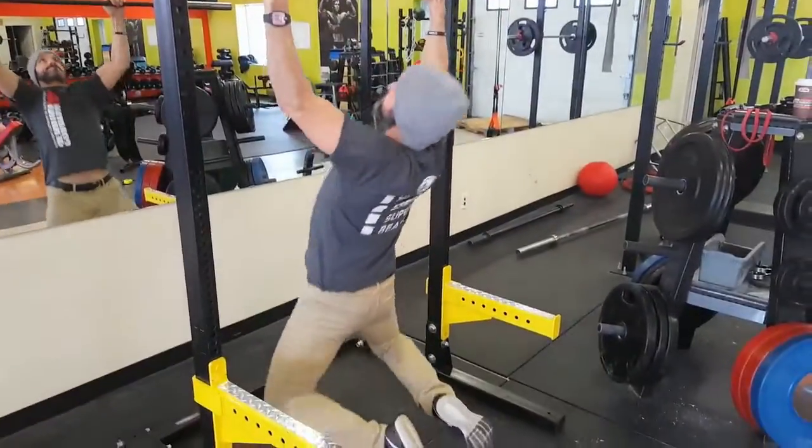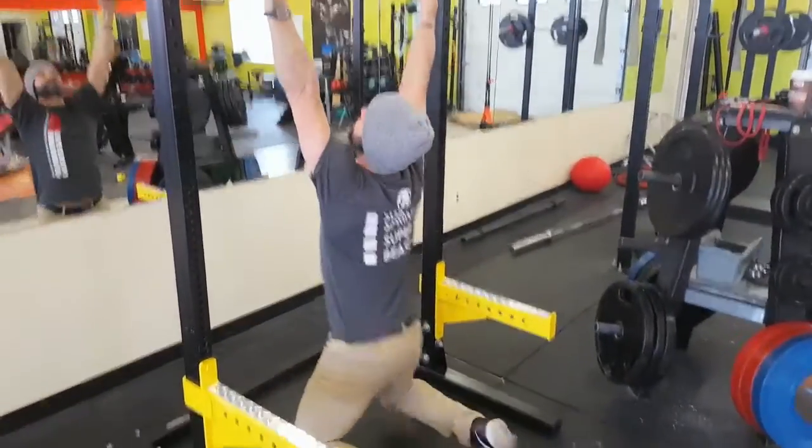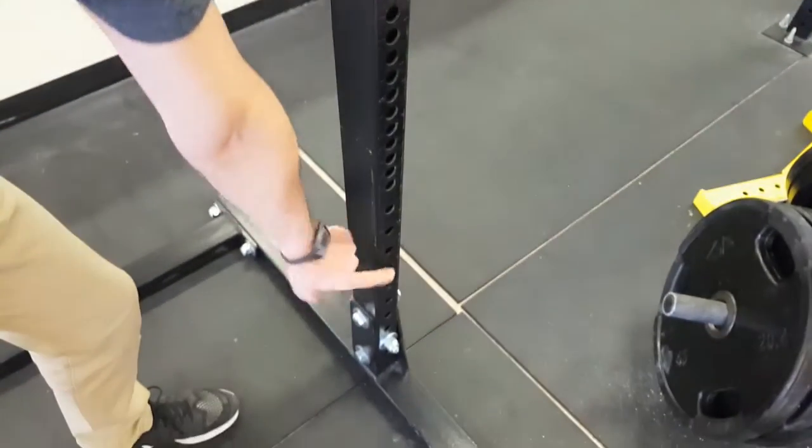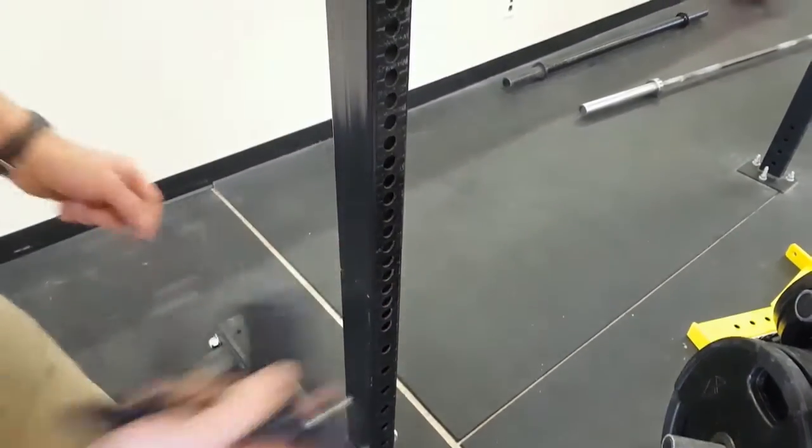Even though it's 72 inches high, you can put a bar on the top, and if you're 5'10 or under, you can still do a complete chin-up on the machine. But really, it's ideal for squatting, deadlifting, and all your pressing exercises.